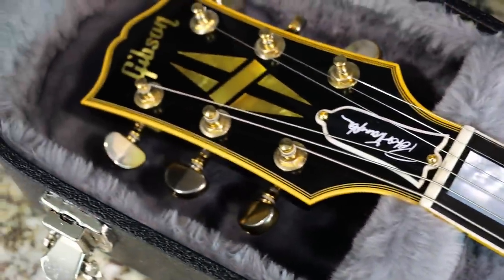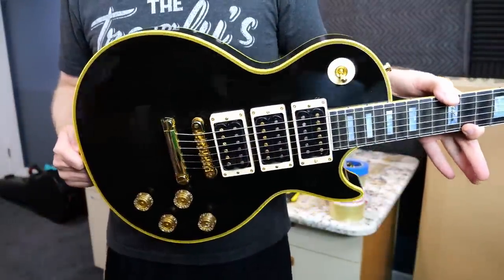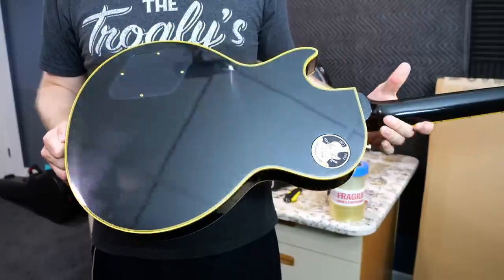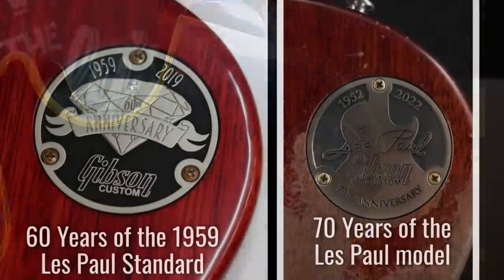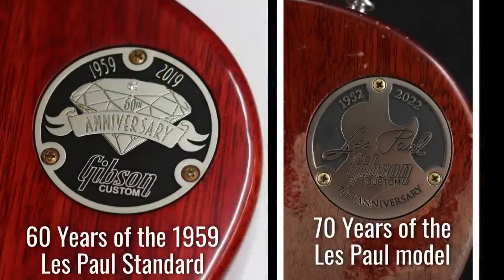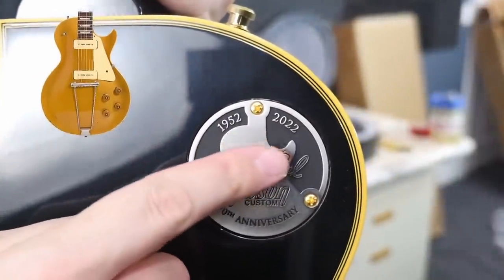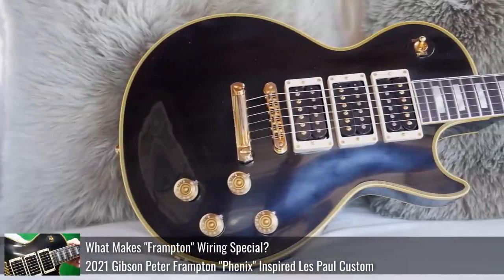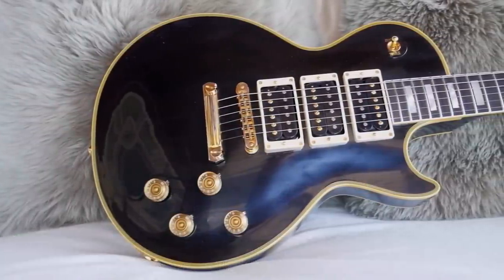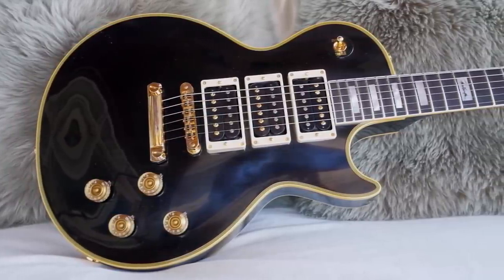It's also one of the brand new 2022 iterations. This model existed in 2021 when they reintroduced it, but they also make them in 2022 and probably continuing on from there. The 2022s get a special little medallion on the back, kind of similar to the 70th anniversary R9 we were just looking at, except this time it's celebrating the 70th anniversary of all Les Paul models — because you had 1952 with your gold tops, and then current day 2022 production.